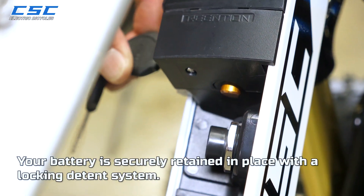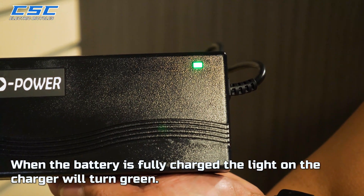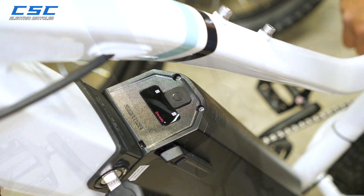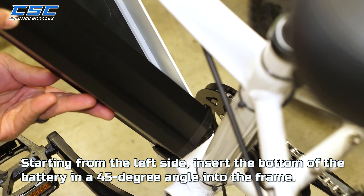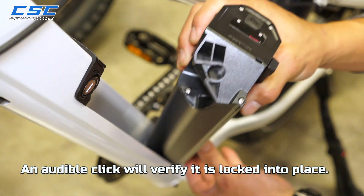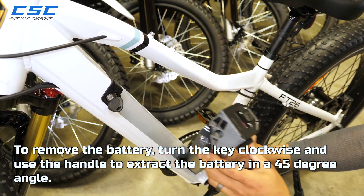Your battery is securely retained in place with a locking detent system. The keys to unlock your battery are zip-tied to the handlebars. When the battery is fully charged, the light on the charger will turn green. Pushing the state of charge button on the battery will also show its status. Starting from the left side, insert the bottom of the battery at a 45-degree angle into the frame. Swing the top of the battery into the locking mechanism — an audible click will verify it is locked in place. To remove the battery, turn the key clockwise and use the handle to extract the battery at a 45-degree angle.